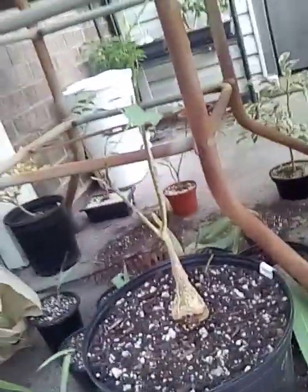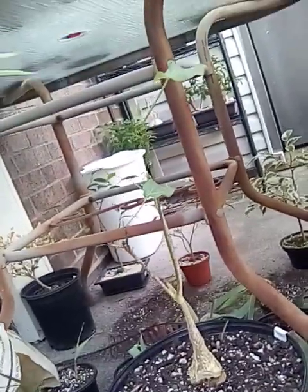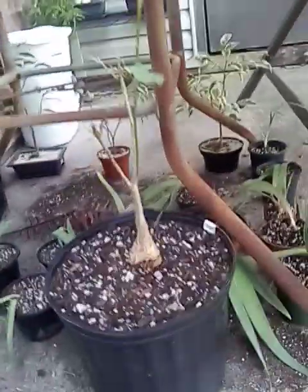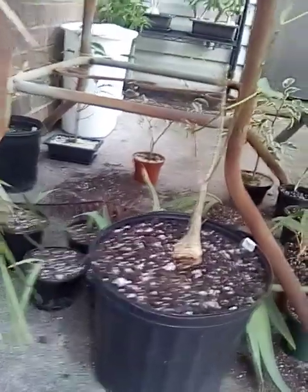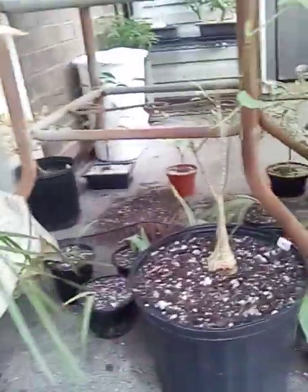That is a bonsai. When I did that, none of my cuttings rooted because I was gonna send them to a friend I have in Florida. So they seem kind of hard to root. You start them off as normal ficus trees, then in water — that's how I did mine.